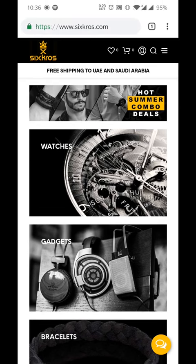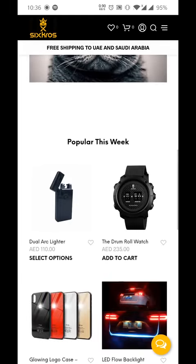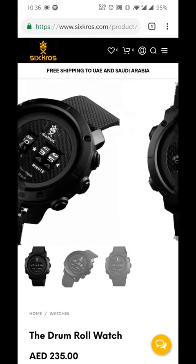First, when you land onto the homepage, you must select which device or gadget you want. In my case, I want to buy the drumroll watch. Some nice images looking in there.